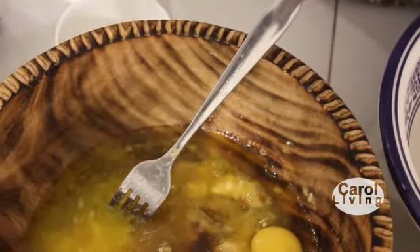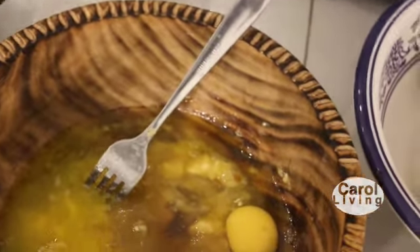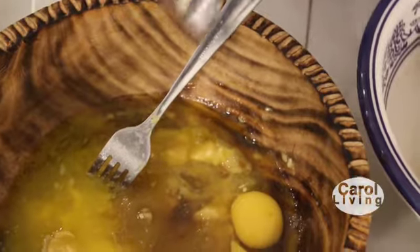After having all these wet ingredients in the bowl, just set them aside. Don't mix them yet. Then in the other bowl, we mix our dry ingredients.